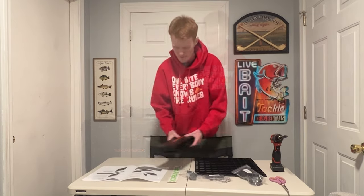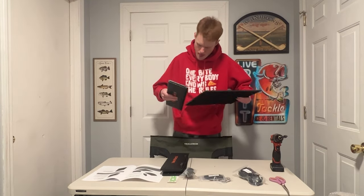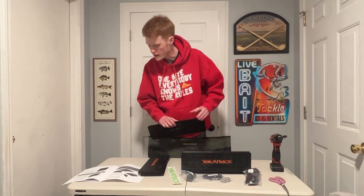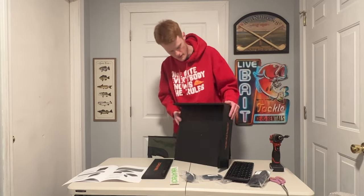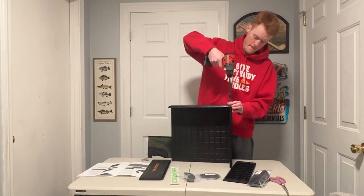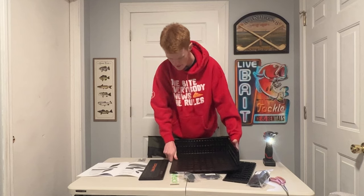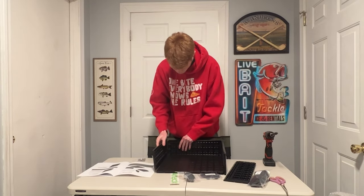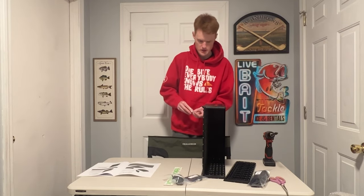So we're going to get to this install right now. Step one: attach front side panel to bottom panel. Step two: attach second side panel. So you're going to add another side panel — they just pop right in, they just slide right in. Super easy, not bad.